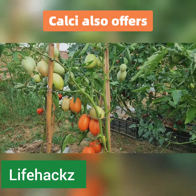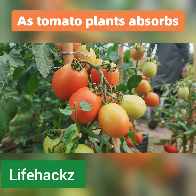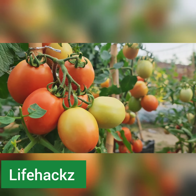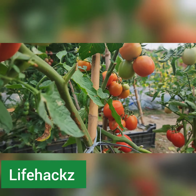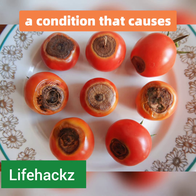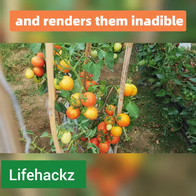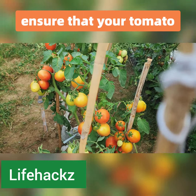As tomato plants absorb calcium, their cell walls become stronger, which makes them more resistant to diseases and pests. Calcium also helps prevent disorders such as blossom end rot, a condition that causes dark spots to develop on the bottom of tomatoes and renders them inedible.